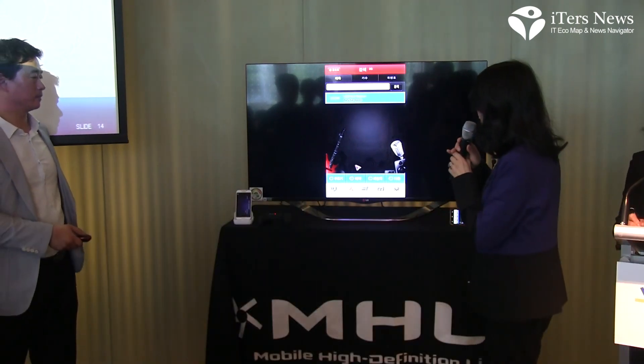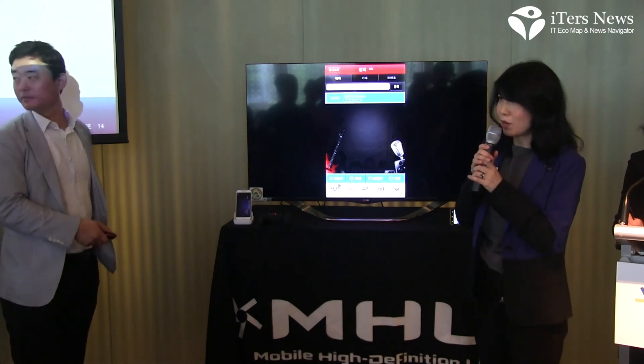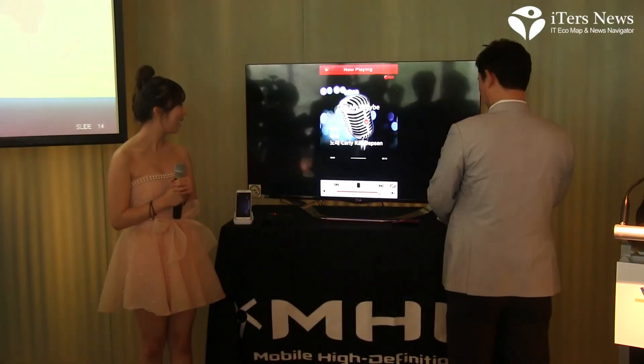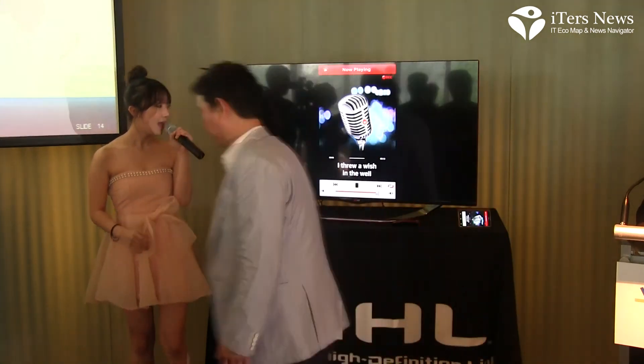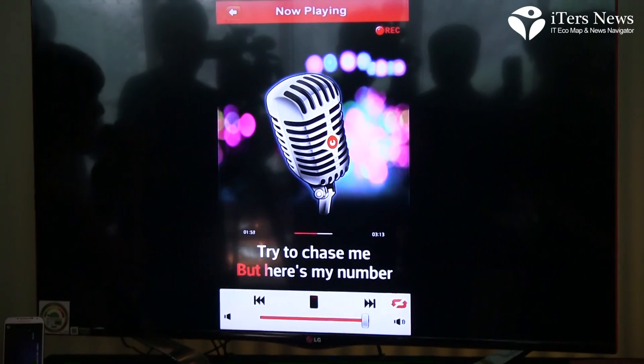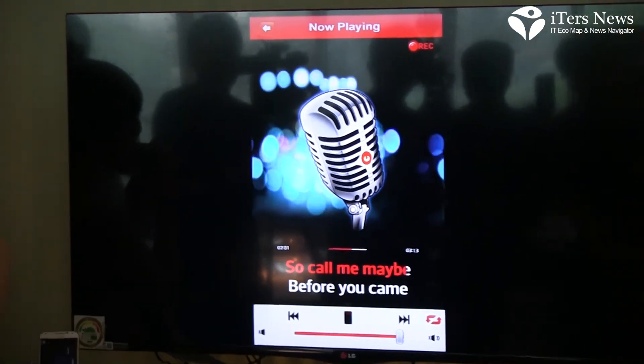I want to introduce our next demo — as you can see, this is a karaoke demo, so come on up. MHL is an electrical signaling technology that outputs uncompressed audio and video from the phone to the TV simultaneously. The TV sends power back to the smartphone as well as remote control commands.